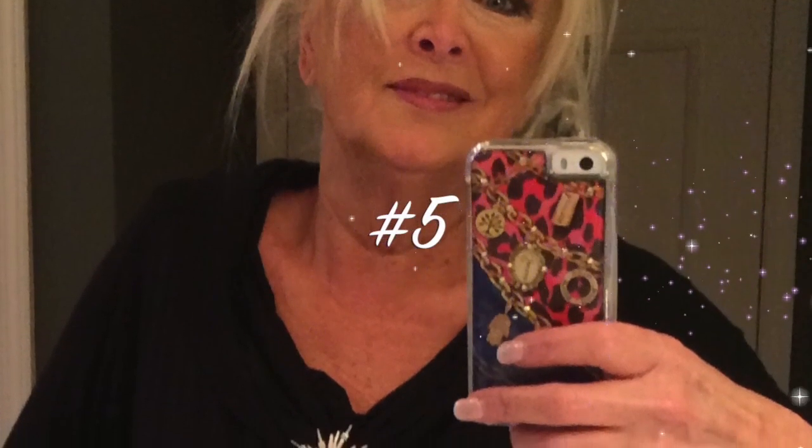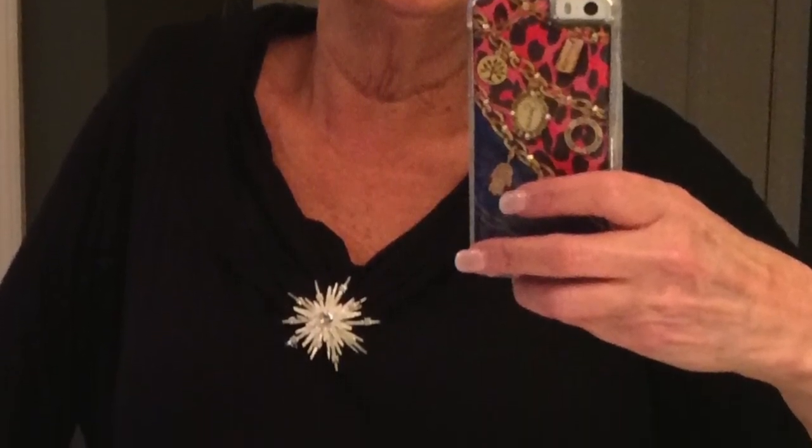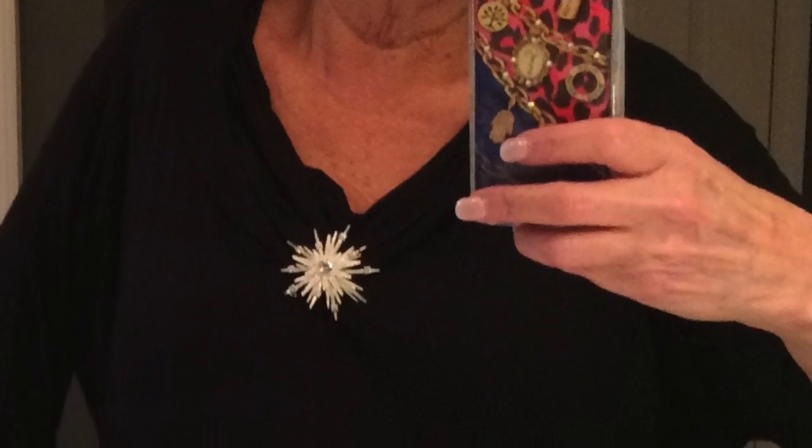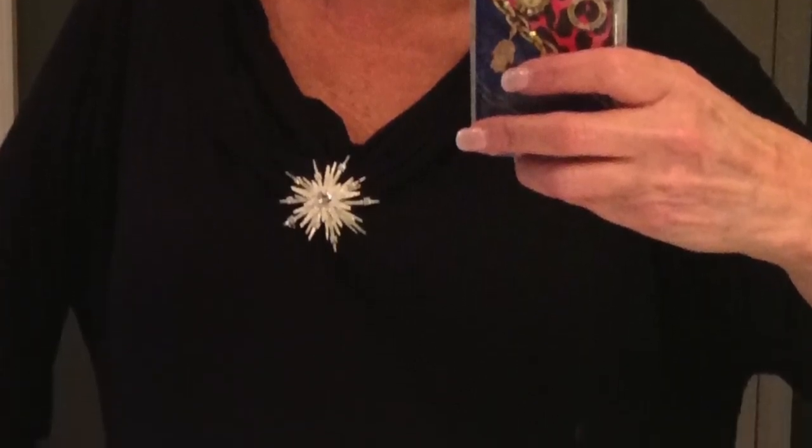Okay, this is number five. I just left the pin in the front and pulled it down into a V. I would have pulled it into a deeper V, actually, and smoothed it out a little bit, but that's number five.